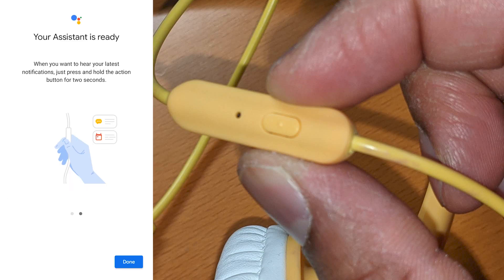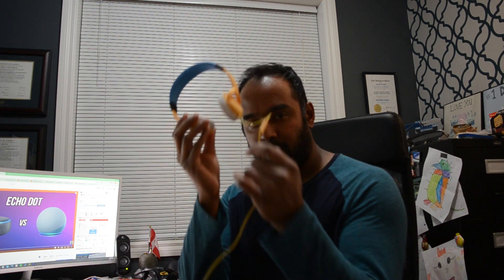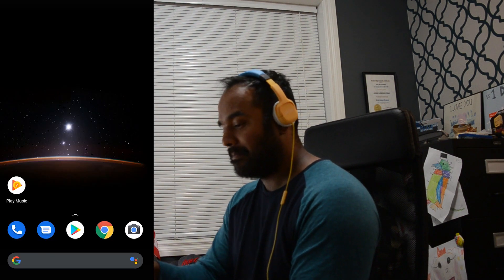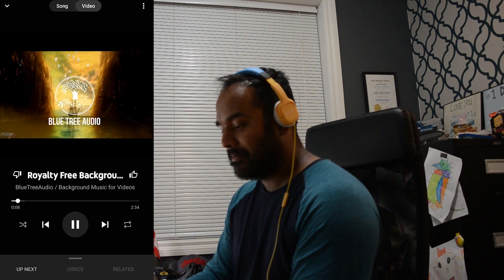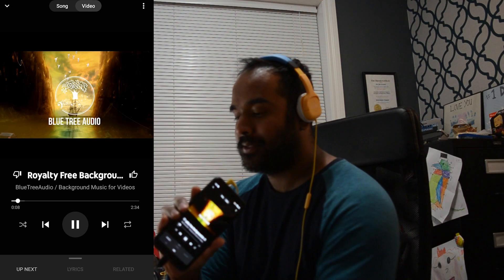For my demonstration, I'm using my kids' headphones because they're cooler than mine and they actually have an action button — it's really important that you have those things in combination with your 3.5 millimeter jack. What I did was hold the action button down once and I requested royalty-free music from YouTube Music, and that worked out pretty well.